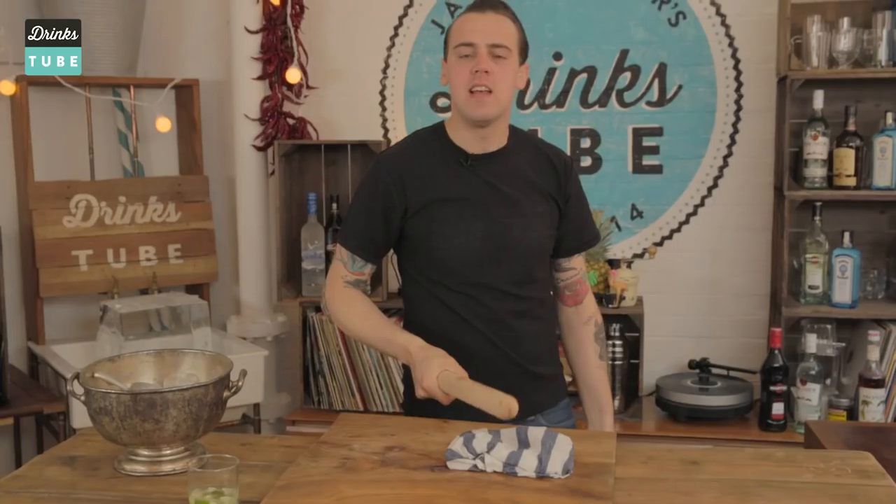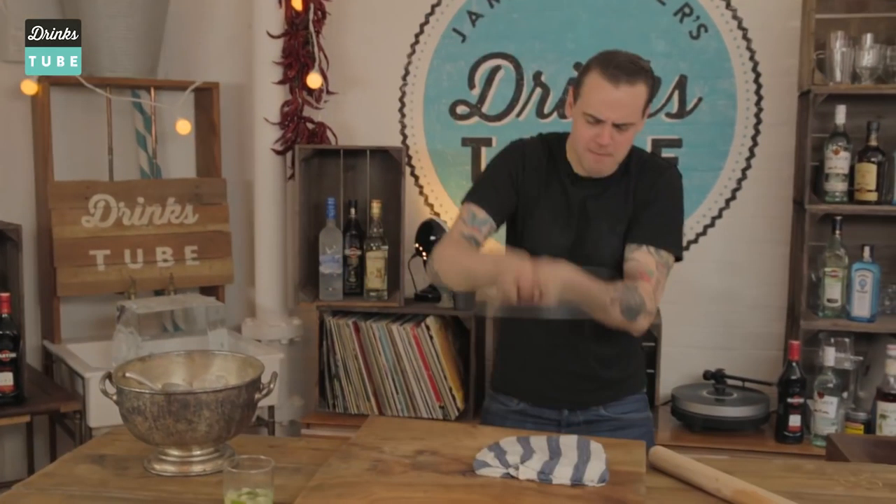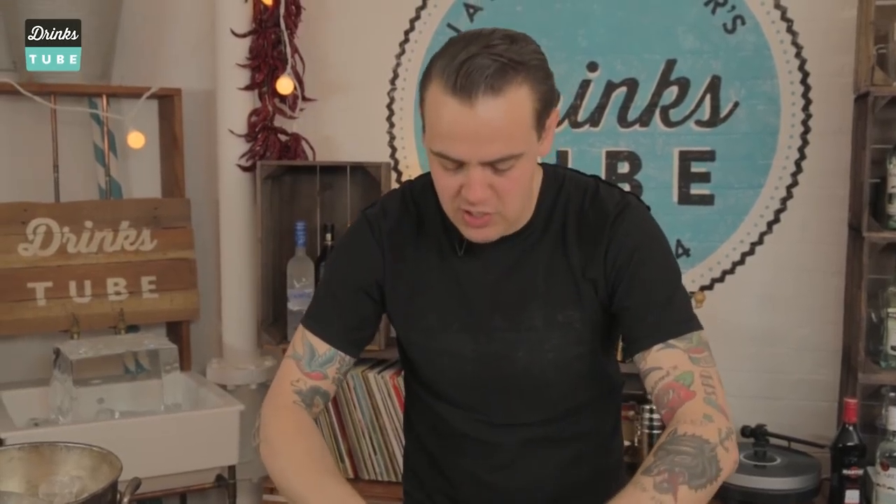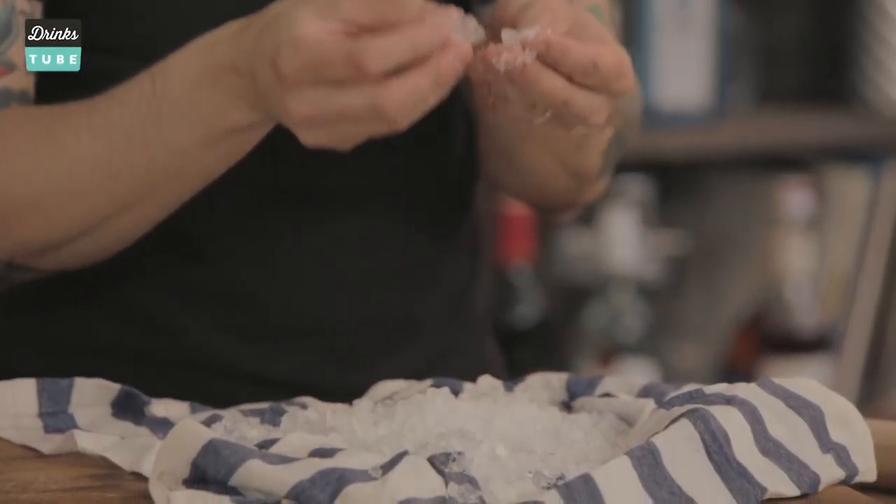Fantastic — crushed ice! If you think this is not enough, now we have an amazing batch of crushed ice. And this is how you want it to look after you're done.